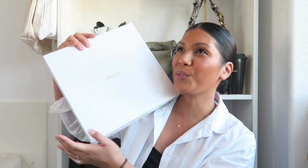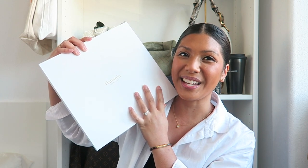Hey everyone, welcome to my channel, or welcome back if you're not new. My name is Michelle, and for today's video let's do a Hammett unboxing — or more so a reveal, because the handbag's not in the box anymore. So let's go ahead and get started with today's video.